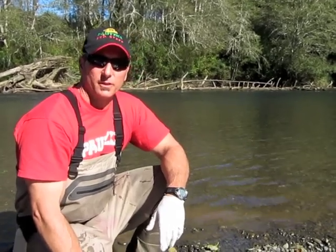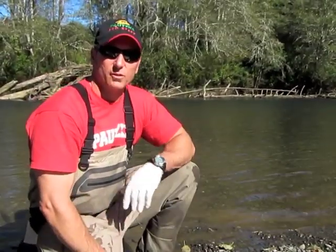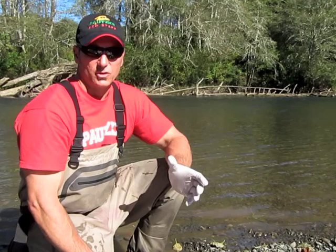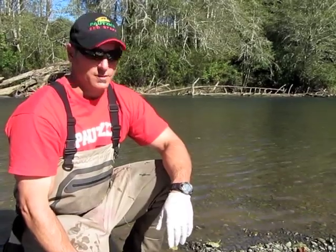My name is Dwayne England with Swanee's Fishing, and we're going to show you how to properly remove eggs from a freshly caught coho — actually caught a couple hours ago. We bled the fish, so we should be able to open up the body cavity and extract the eggs. They should be for the most part blood free. We're going to paper towel them, put them right into the bag, and show you how to cure them with Potsky's Fire Cure.